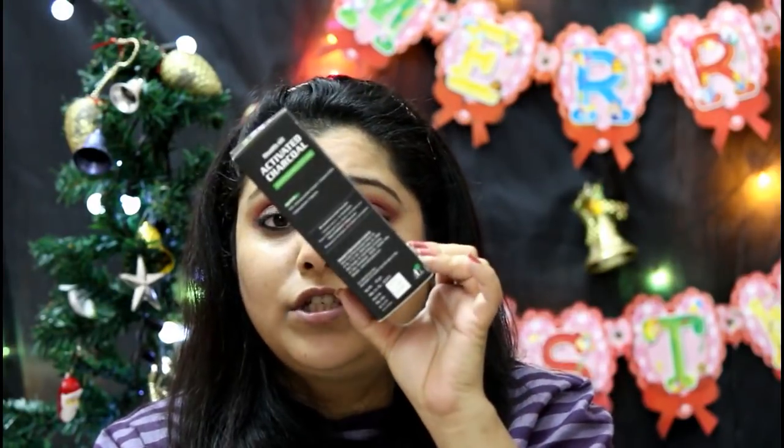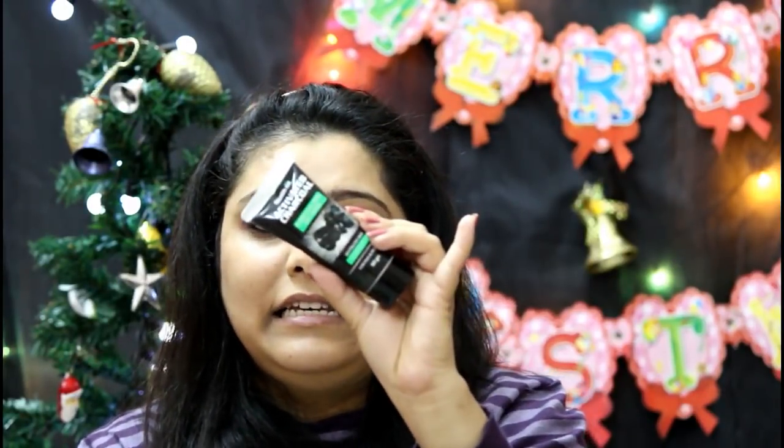One more thing — in case you're wondering where I got this, I got it in my December Blush Box, but it is easily available on Nykaa and Amazon. It comes in 50 grams of packaging at a price of 350 rupees. When I recommend or unbox any box with you, that means it is worth it. I paid around 380 rupees for the Blush Box, and the individual cost of this product alone is 350 rupees — so it's a very good deal when you buy the complete box since you get other products as well.